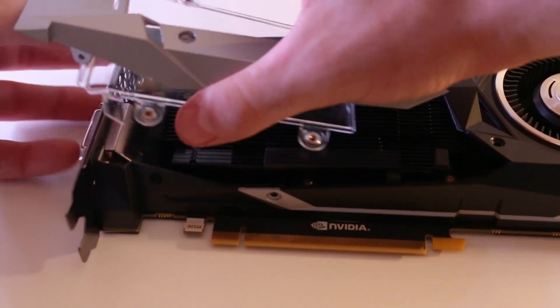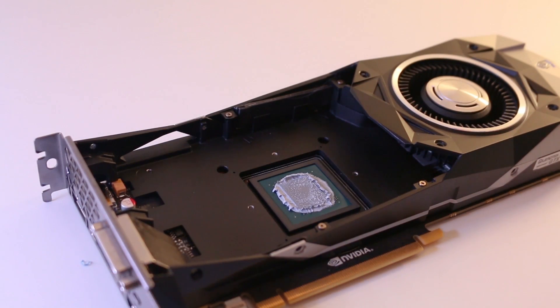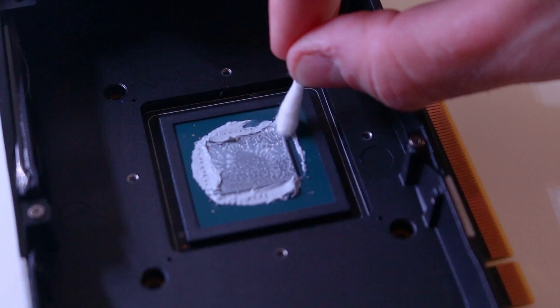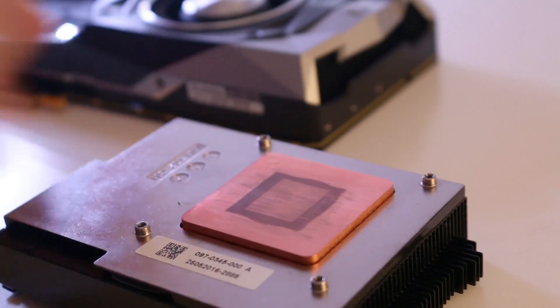Removing the rear part of the shroud reveals the heatsink that is cooled by the blower style fan, and once that's lifted off, we reveal the GPU die, which is absolutely drowning in thermal paste. There must be a specific reason that there's so much on here, but I don't know it, seeing as the GPU die and heatsink are in direct contact. Go ahead and clean all of that off with tissue paper and isopropyl alcohol, both on the heatsink and the GPU die.